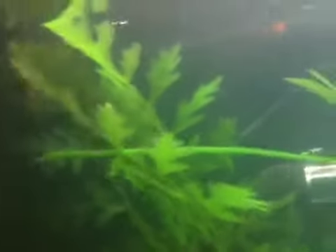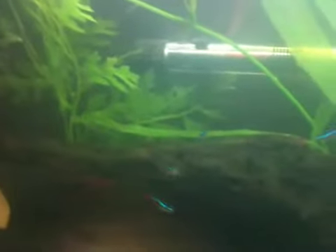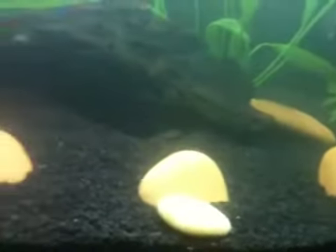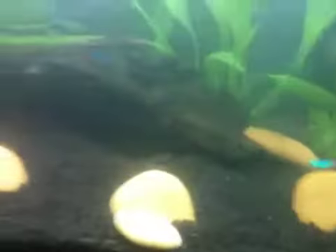I've got some fake plants at the moment but these are just temporary because soon I'll be getting some live plants to put in here. I have got one live plant in here right now. Soon I'm just going to change it to all live plants because that will look really nice and natural.